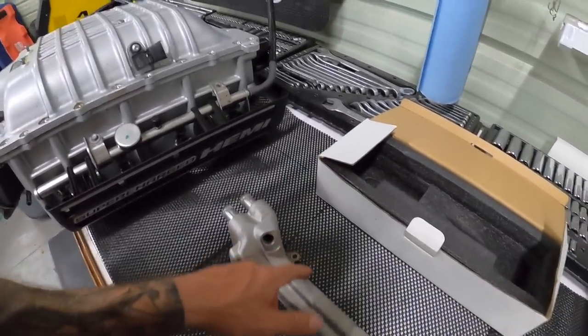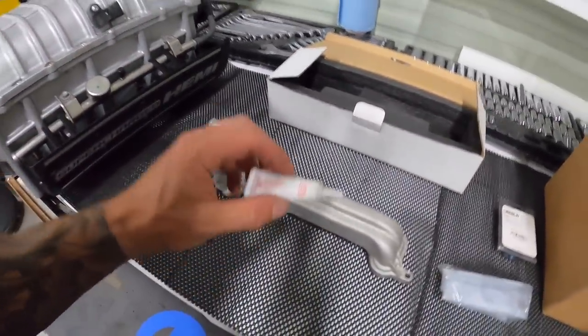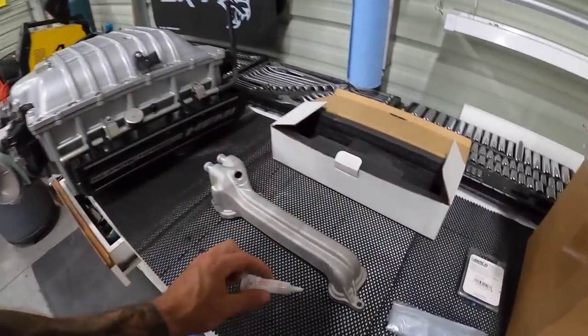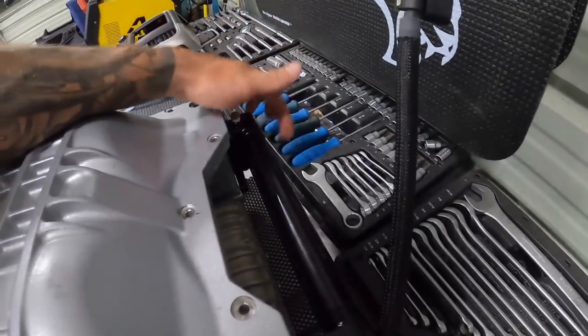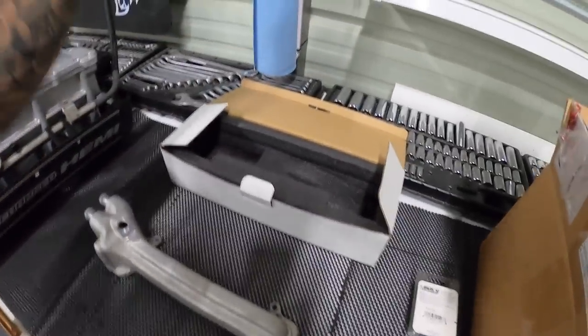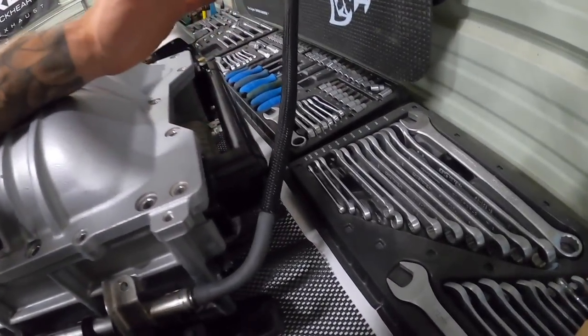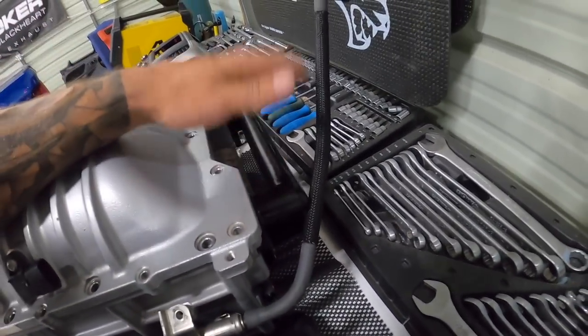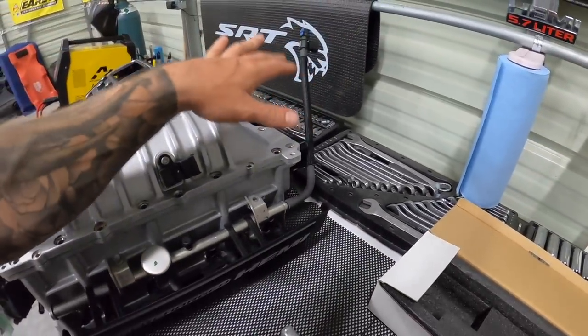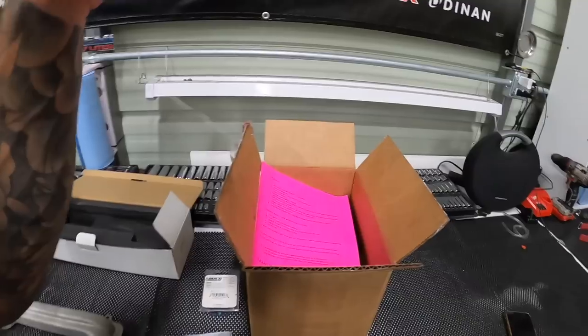I'm waiting for some hardware to arrive — I was missing some bolts on the back, so I'm just getting everything mocked up. I have some Permatex thread sealant for the sensor and bleed screw as well. It's a really nice piece by Earl's — I'll link it down below. If you're doing a Hellcat swap, this is definitely top-of-the-line hardware you're going to want.